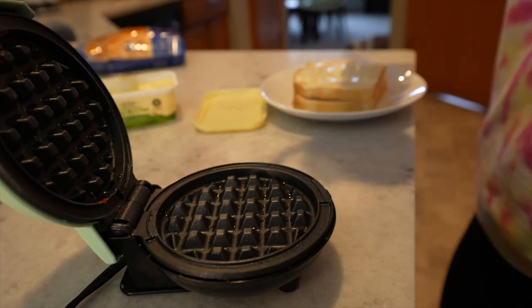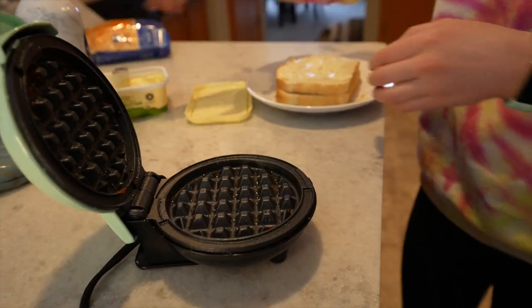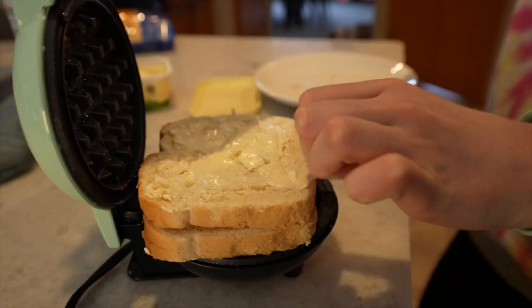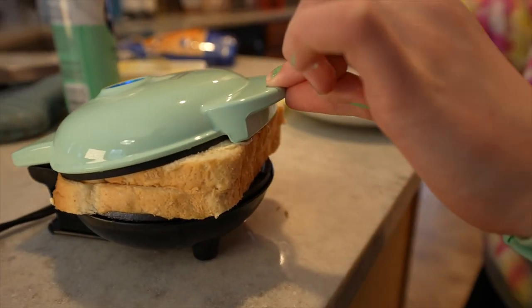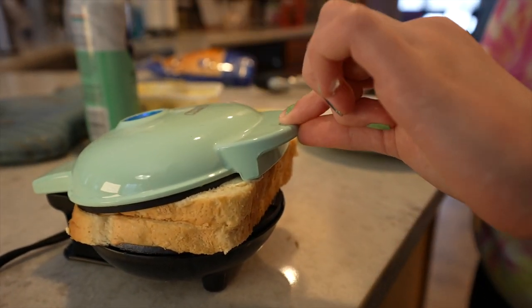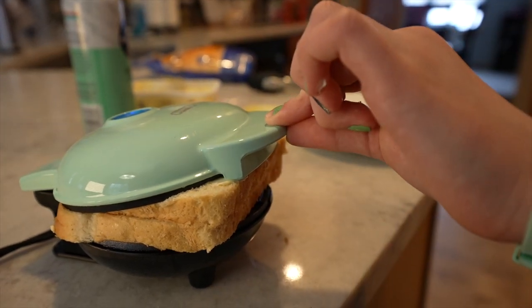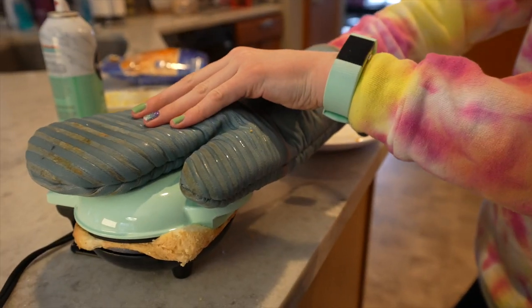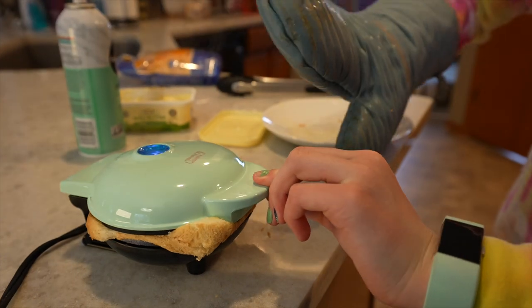Spray with cooking spray first, then put it in the waffle maker. This is another one where it's really thick, so get your oven mitt on your hands so you don't burn yourself and just kind of push it down. Just like the quesadilla, you want to apply a little bit of pressure so it cooks evenly because it's thick.